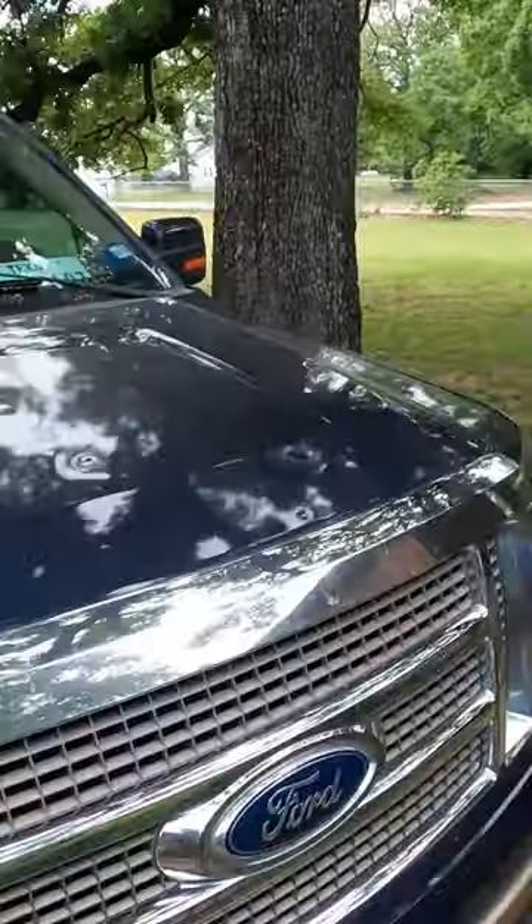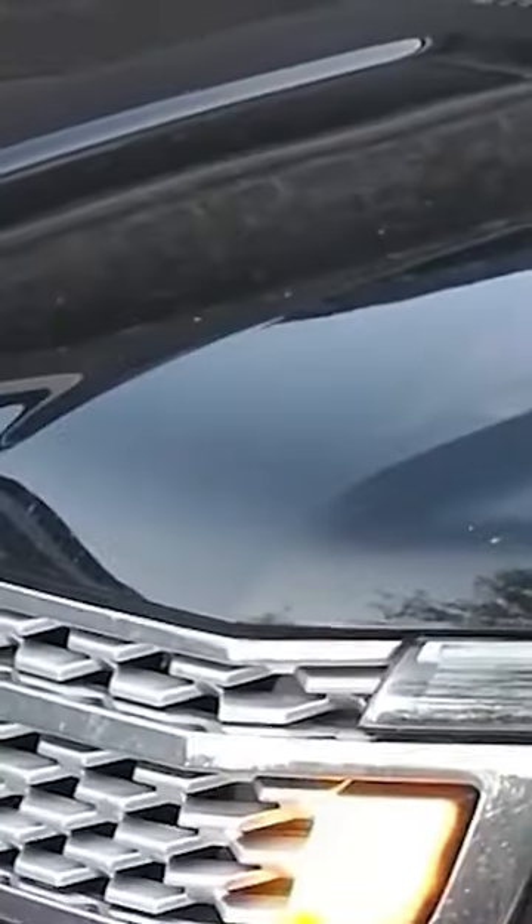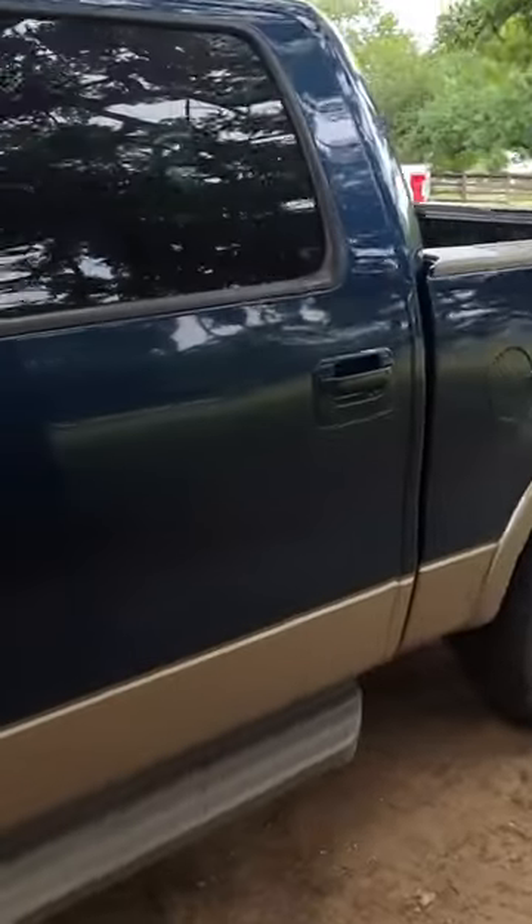With the old EcoBoost, I'm going to show you a quick little trick. If you ever start your EcoBoost and it clacks, we're going to show you what you can do if you want to procrastinate fixing it, because it's quite the job.